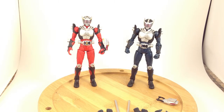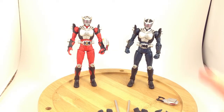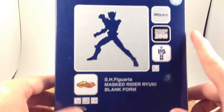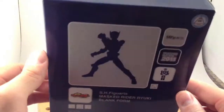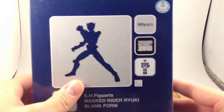I'm back with another review of a Kamen Rider Ryuki figure — this is Ryuki Blank. Ryuki Blank was a Tamashii Nations 2007 exclusive, and it comes in a very boring box with no window like the other boxes do, and no pictures of the actual figure — just a silhouette. So that's boring.